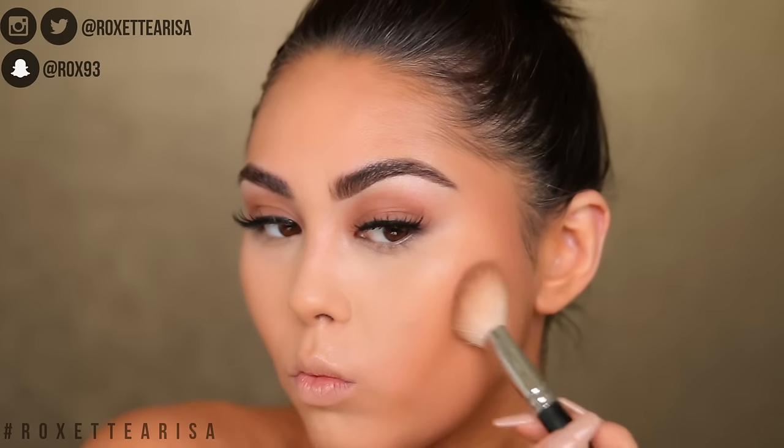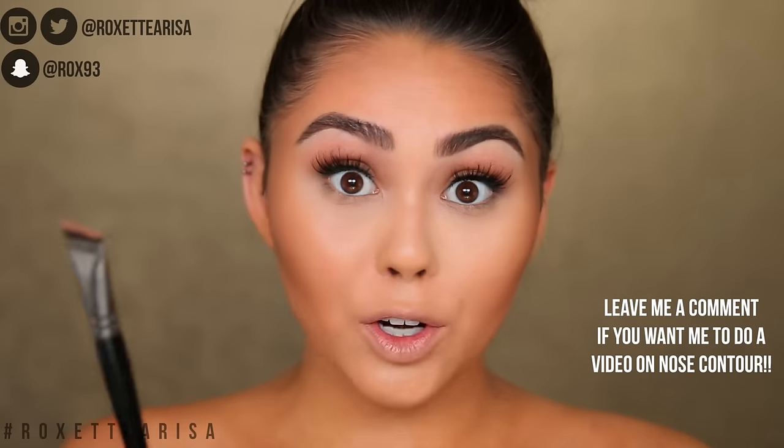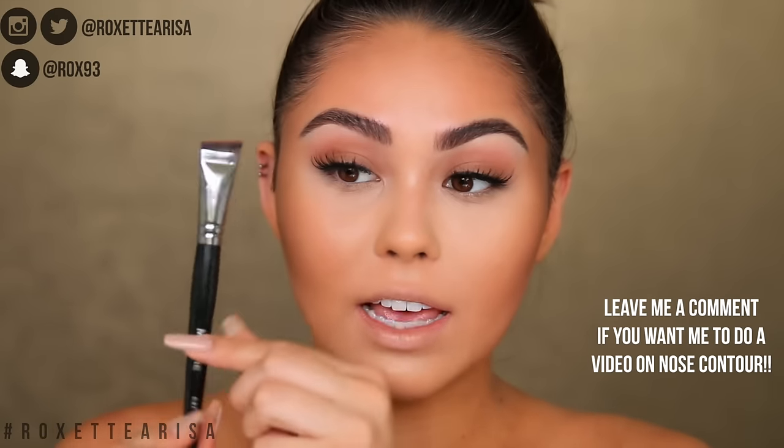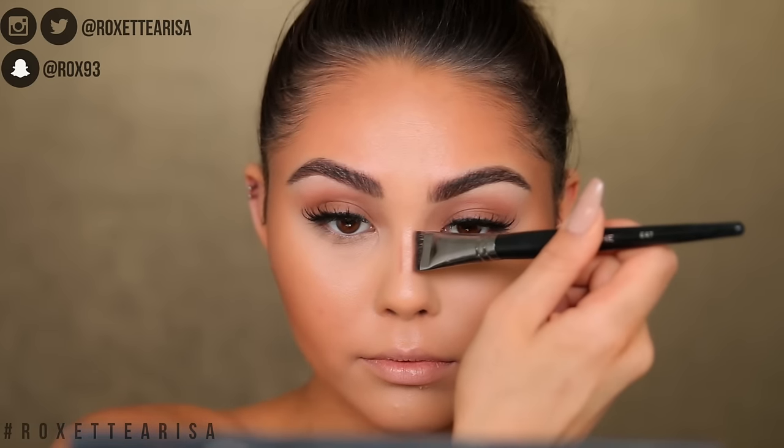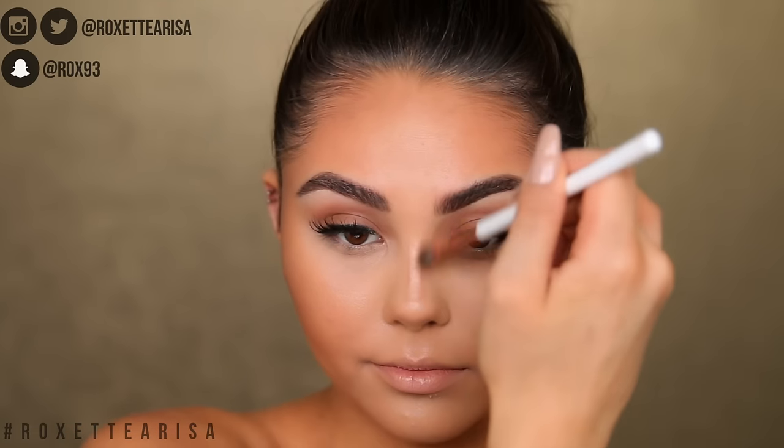Now we move on to set down the contour — I know this is a lot of steps, but this is a full contour and highlight routine. I'm taking a mixture of two shades from the Kat Von D palette and pressing that into the face with my MAC 168 brush. It is so important to press, press, press and not wipe away those cream products. For the nose, I'm using the same product but on the Morphe E47 brush, which has a super flat and narrow edge. I literally stamp it onto the sides of the nose and then blend that out with an eyeshadow brush.